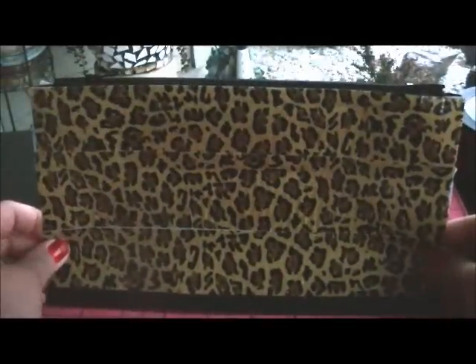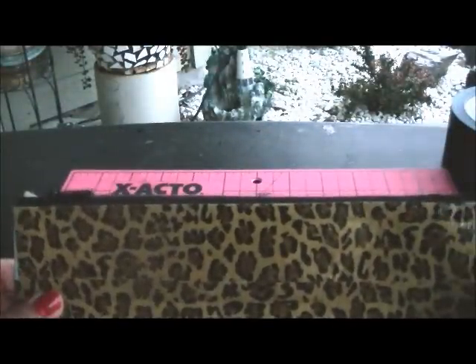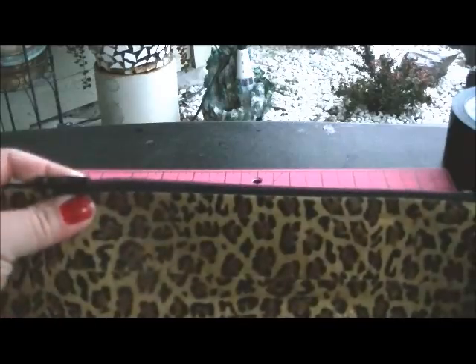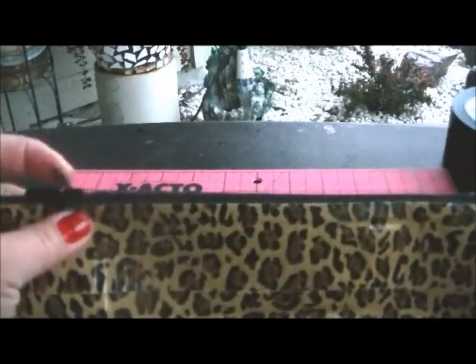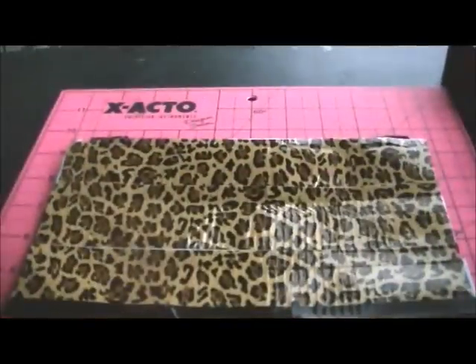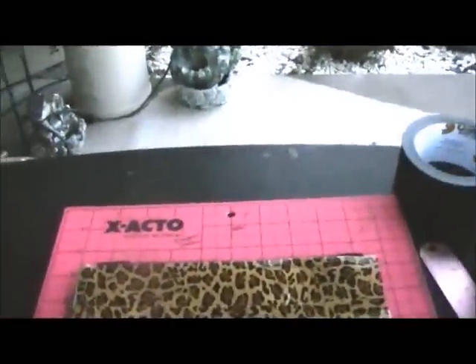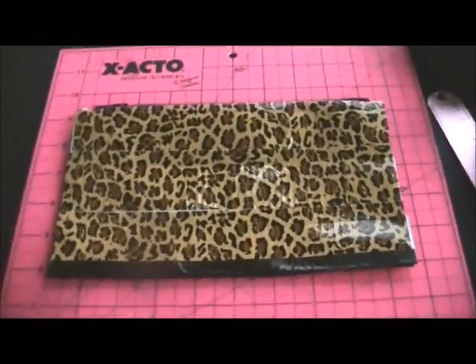This is going to be like your inside, so we're going to repeat the same process again. Now you have your basic layout for your duct tape purse — this will be the inside and this will be the outside. I like to have my zipper on this side, but you can have it on either side. So I'm going to have my zipper right here. Let's see if I can raise my tripod up so you can see a little better.